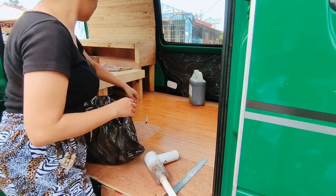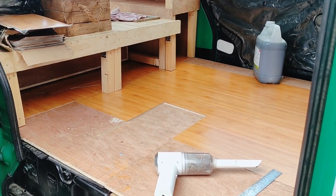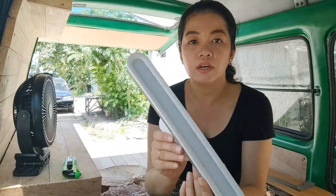As of the moment, we've already installed the flooring and it's halfway done — hindi pa sya natatapos. I kind of lost my audio right on this part so mag voice over na lang tayo.